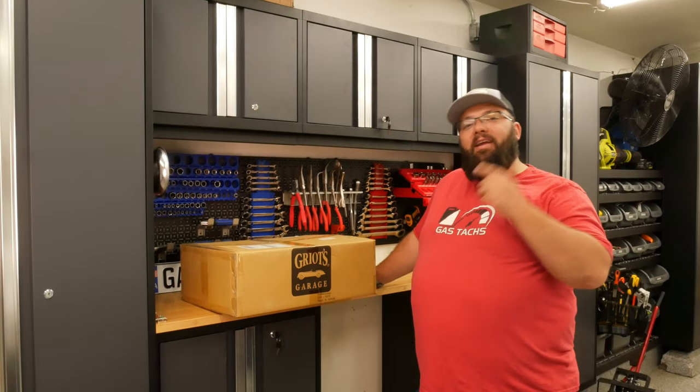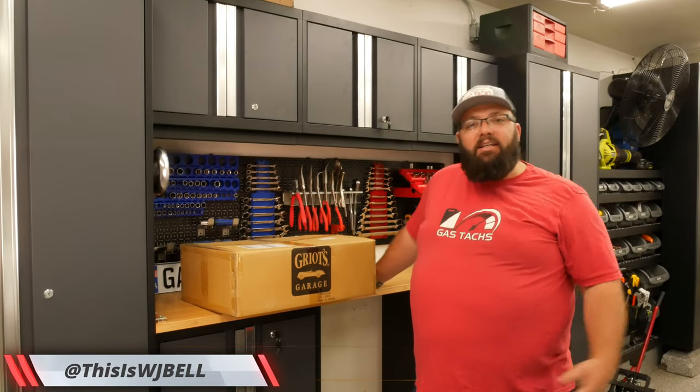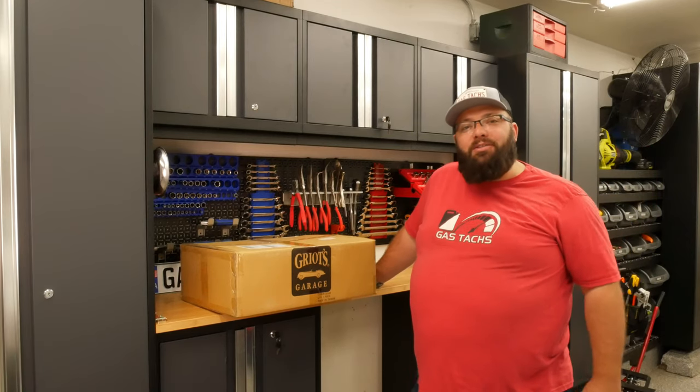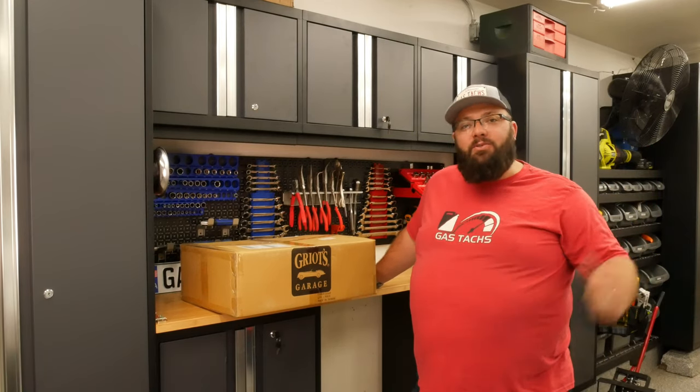Welcome back to the channel. I'm Warwick and you're watching GazTax. Here on GazTax we help you figure out what tools you need to build the dream garage you've always wanted.